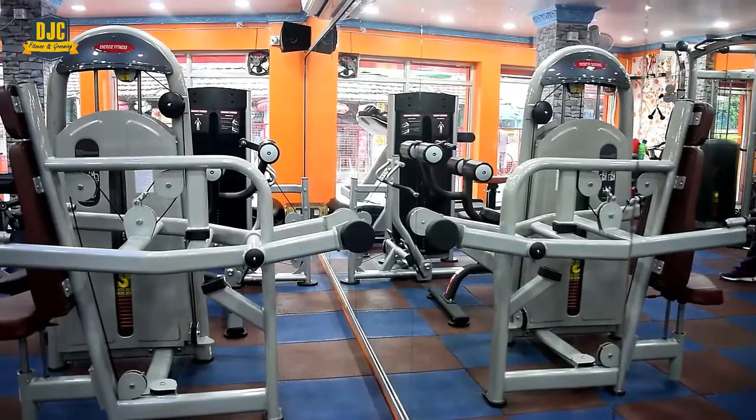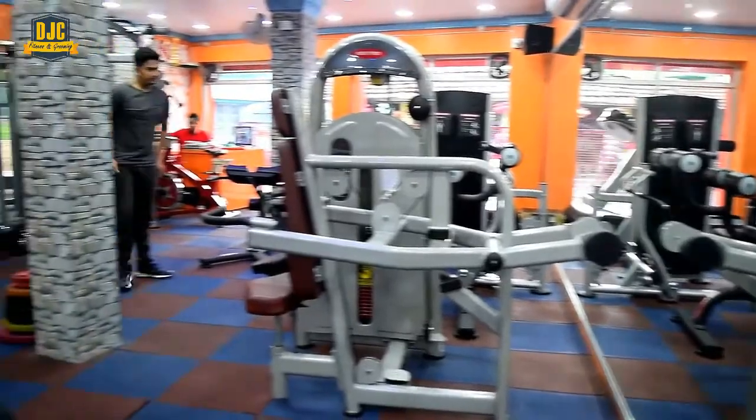Today we are in the Golden Gym, Beldana, and this is the trainer of the gym, Mr. Mudassar Azad. In this gym, you will get all the modern equipment, facilities and trainers which are very important for quality training.